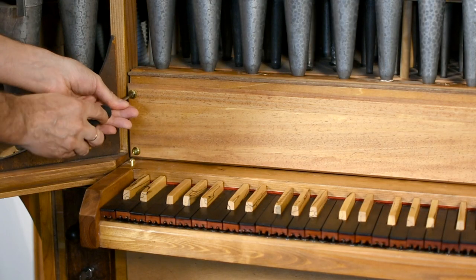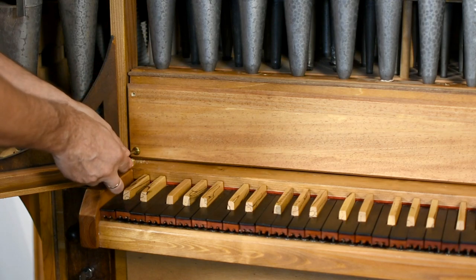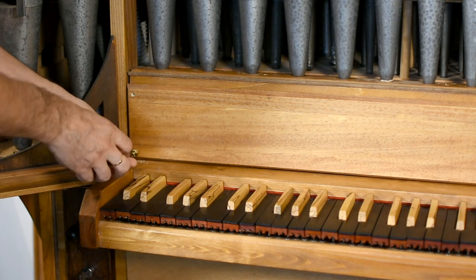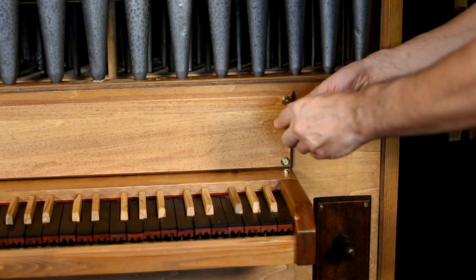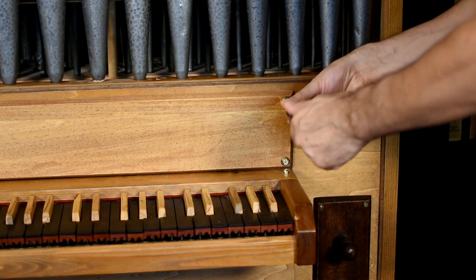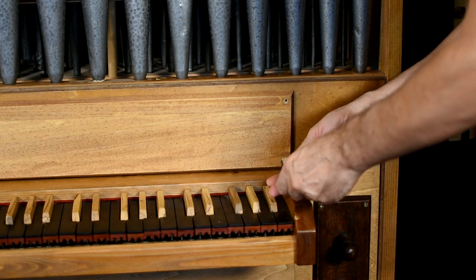Hello everyone! Welcome to another episode of How It Works. This time we will discover how the keyboard works and we will see it in all its parts. Enjoy the video and remember to subscribe and leave a like.